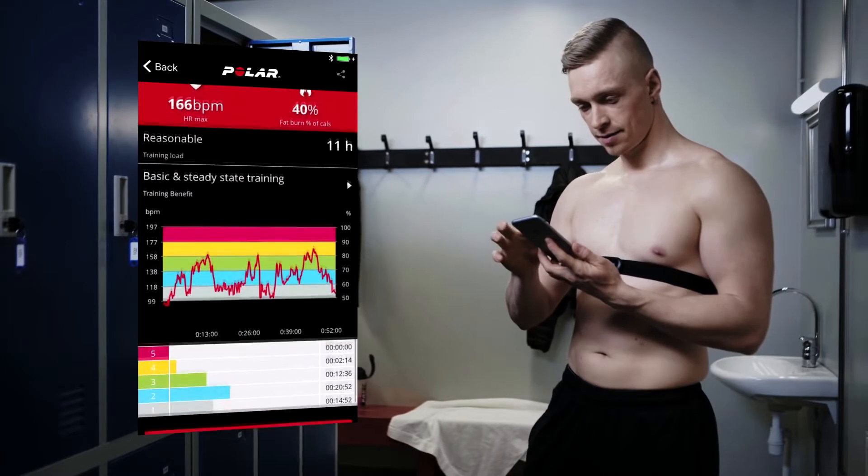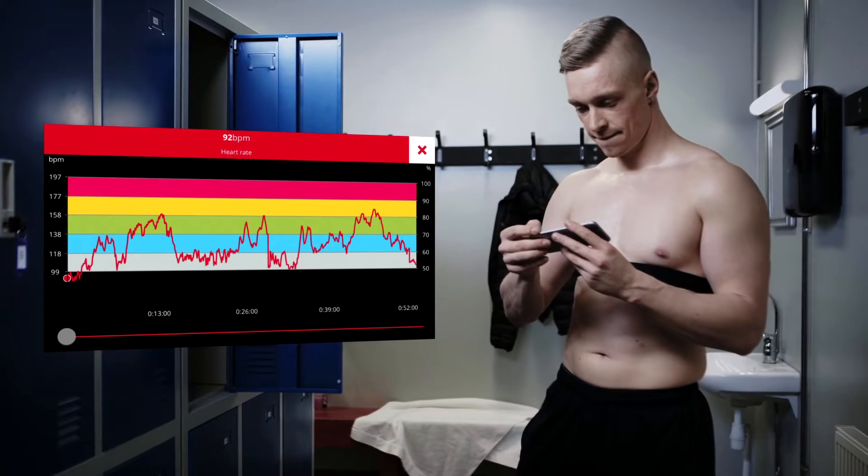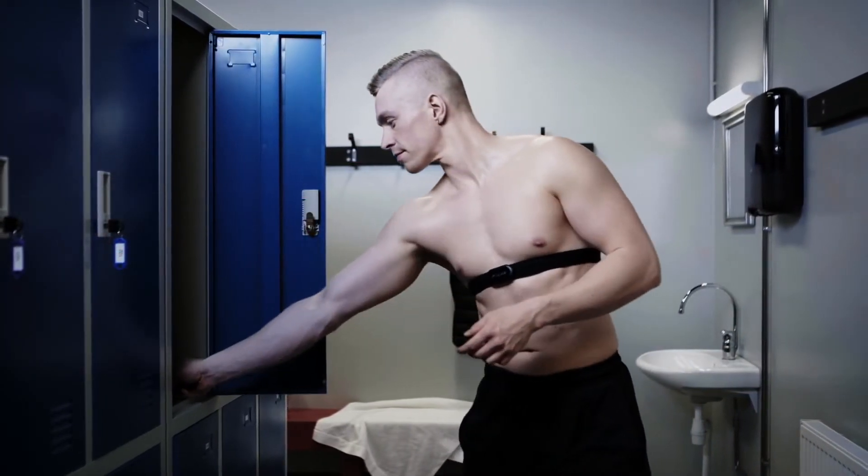After the download, you can view the training summary in the app. Note that the H10 can only store one training session at a time, so you'll need to upload your last session before starting a new one.